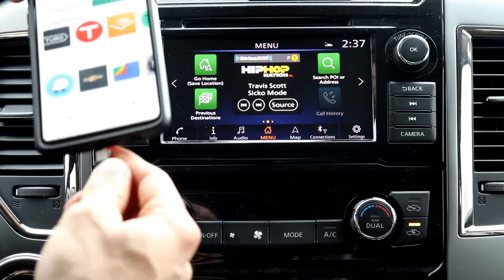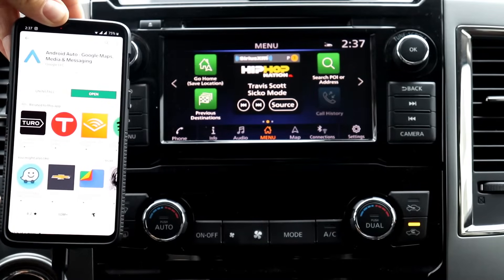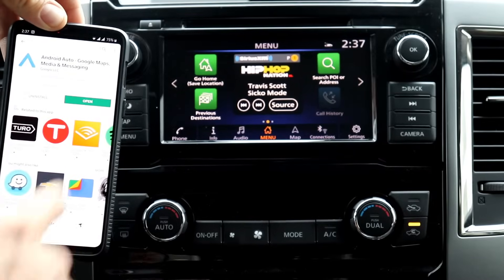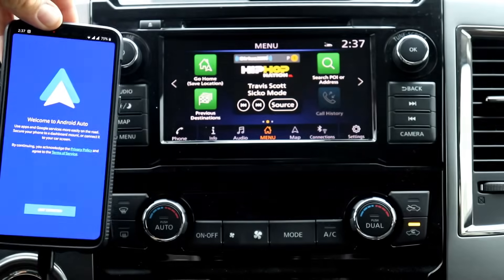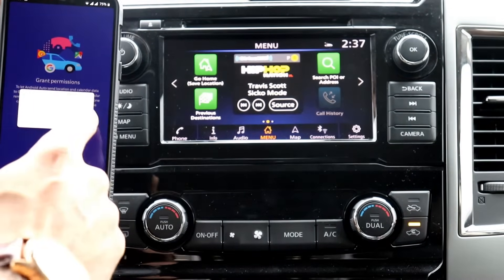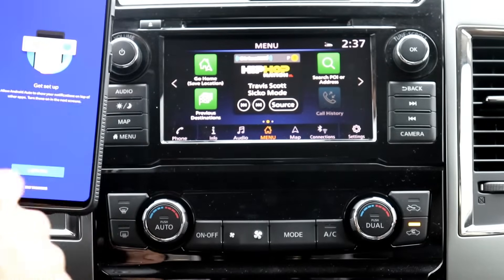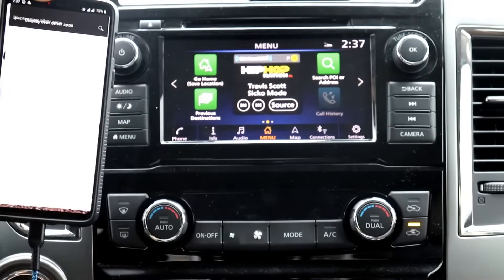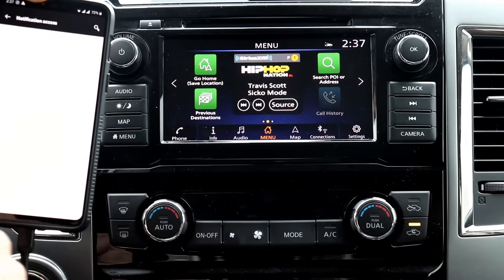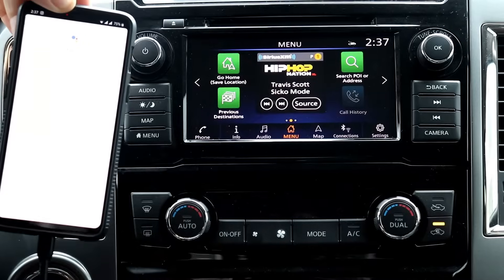If you plug your phone in, it will take a minute to load, but your Android Auto should load automatically. I'm gonna hit open here — this is my first setup so I can hit continue throughout. If you don't get to this screen when you plug your phone in, there's obviously an issue, and there are a few things I'm going to tell you to determine whether this is your phone or your car.